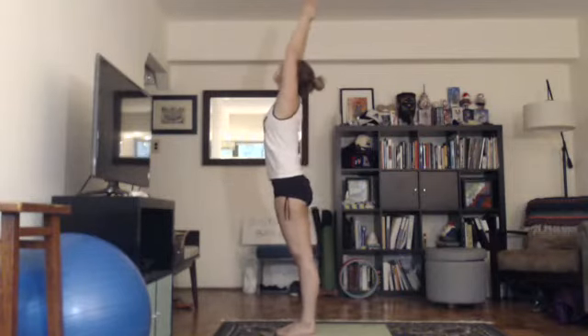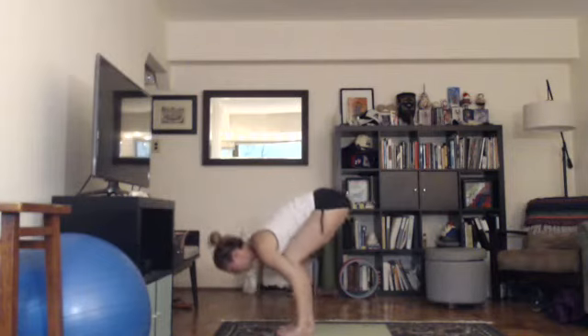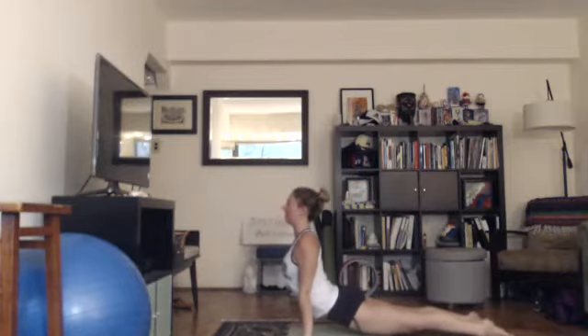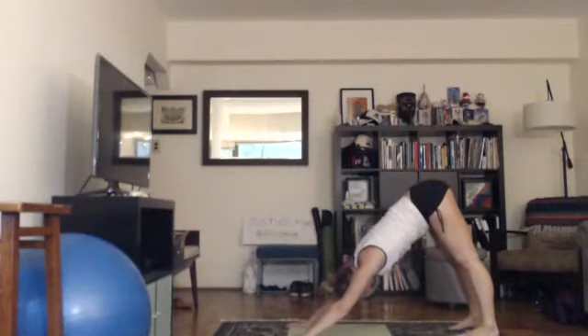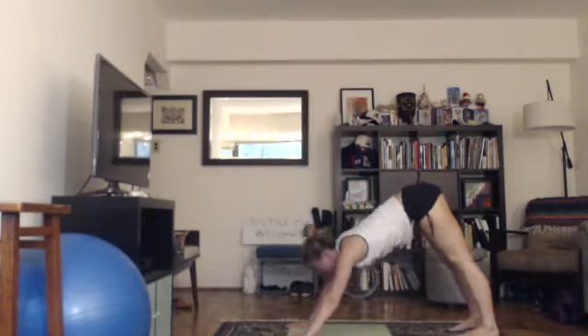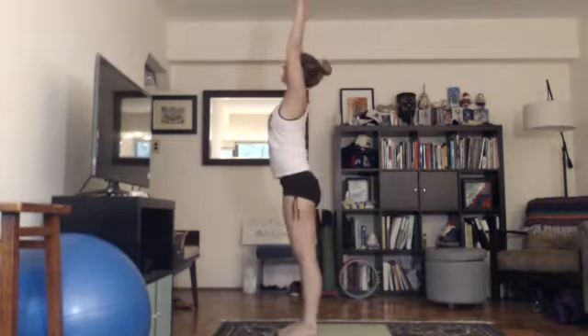Last one. Inhale, lift your arms up looking up. Exhale, fold forward, drop your head. Inhale, halfway lift, looking forward. Exhale, hands on the floor, step back into high plank. Keep exhaling, lower down, chaturanga. Inhale, come up into up dog or baby cobra. Exhale, tuck your toes, lift your hips — down dog or child's pose. For down dog, lift your hips, contract your thighs, press your heels down, spread your shoulders and fingers wide, root through all 28 knuckles. Inhale, look forward, step forward. Exhale, bend knees, head down. Inhale, come up, arms by your ears. Exhale, hands down at heart center.